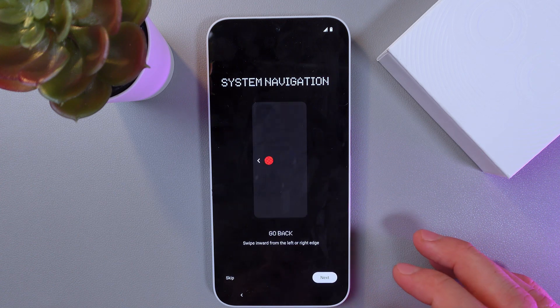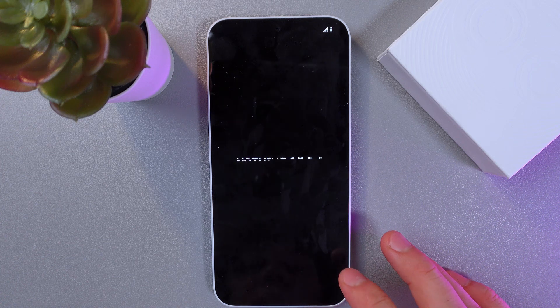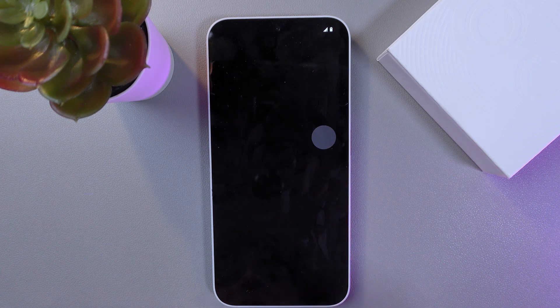Press next. Now you've got a short tutorial — press next, next, next, and you're in your Nothing Phone.